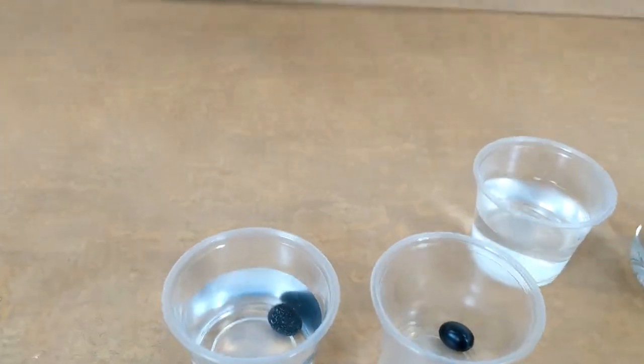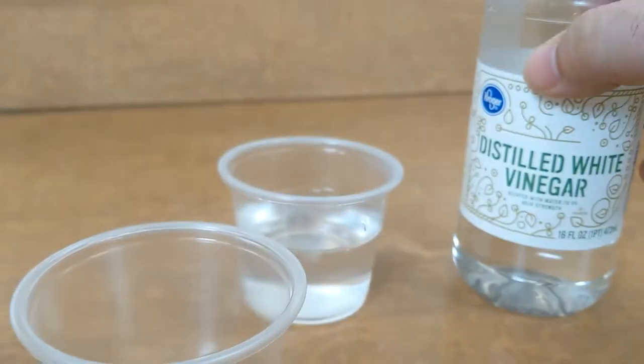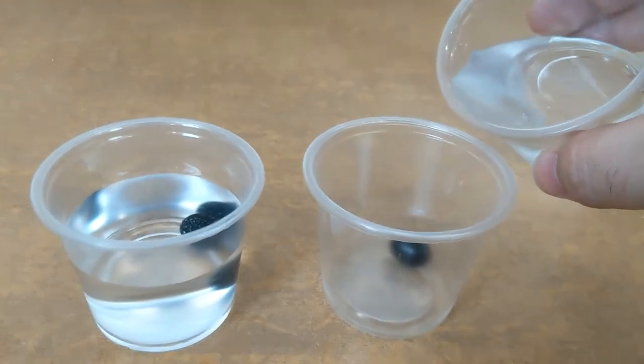First there are jelly beans. For this experiment you'll just need two jelly beans of the same color, two cups, water, and vinegar. Put the jelly beans in their own cups and fill one cup with water, and fill the other cup with vinegar.